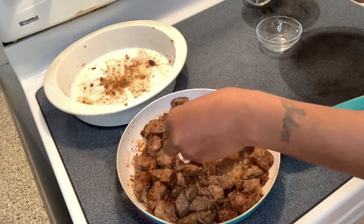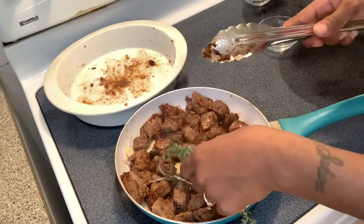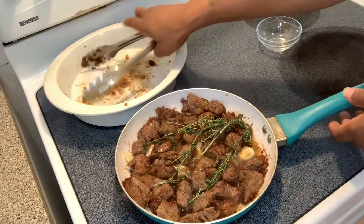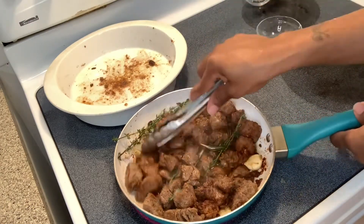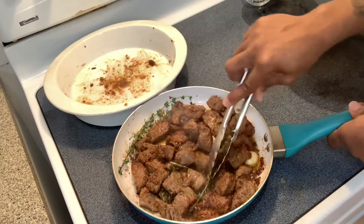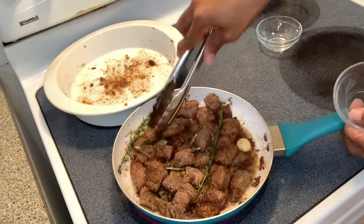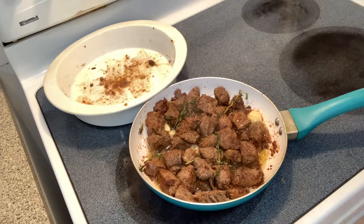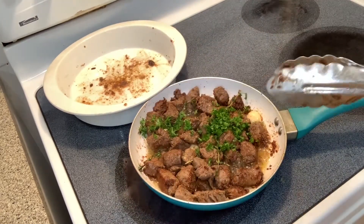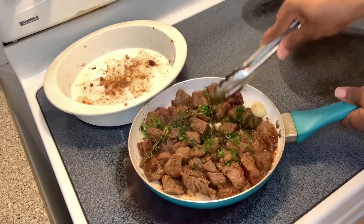Now I'm going to add my garlic cloves, and then I'm going to add my thyme and my rosemary. When you add those herbs, they're gonna make it do what it do — get nice and crusty — and that garlic is going to bring so much flavor to these steak bites. I'm also going to add my parsley as well.